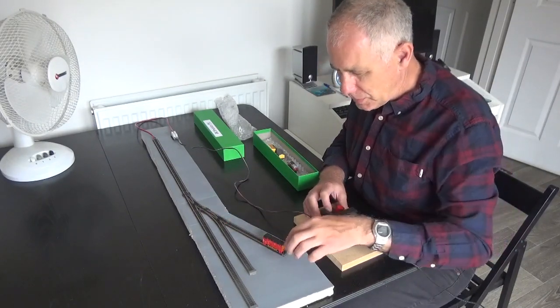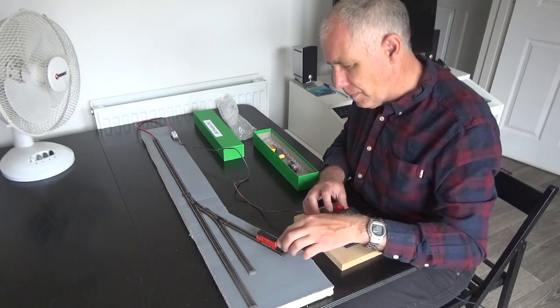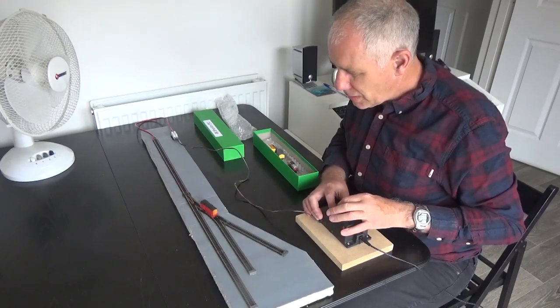I've got buffer stops and all of the sidings are operational.